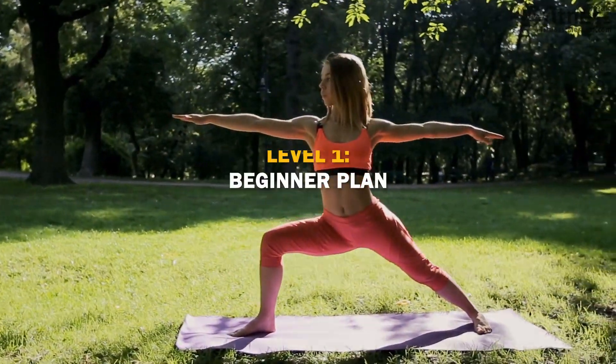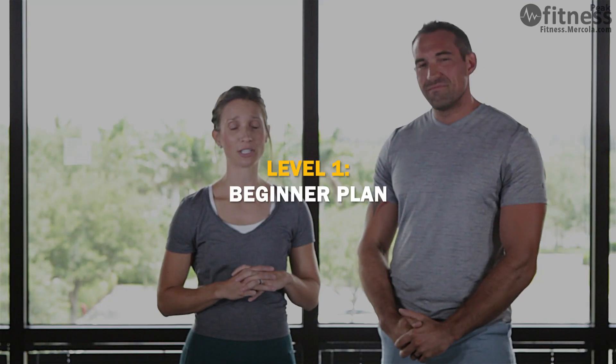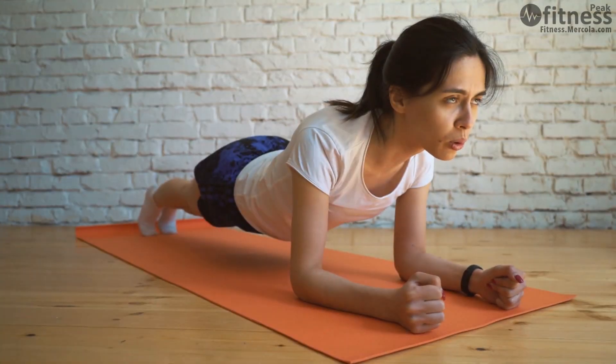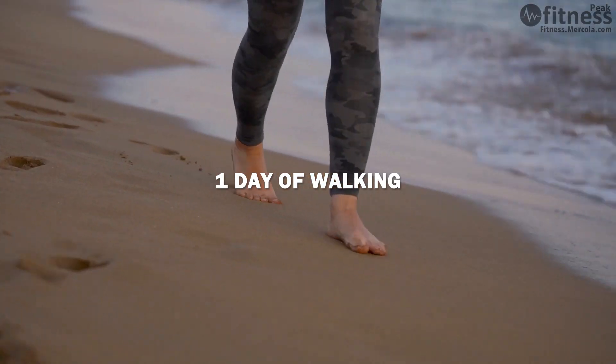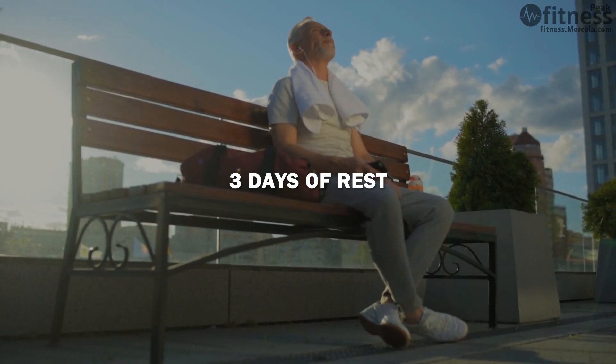We'll be walking you through three levels of fitness. We'll start with our beginners — folks who may not be so comfortable with working out just yet. They're new to the idea of it and have some learning to do with form. We'll have you start with three days of workouts, one day of walking, and three days of rest.